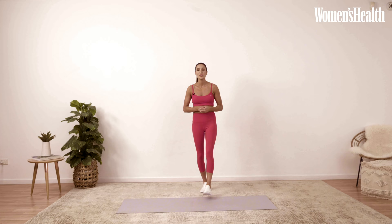So with this full body workout comes a full body warm-up. So what I want you to do is follow along with me now.